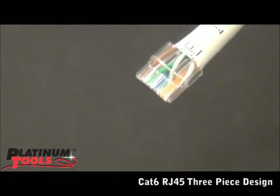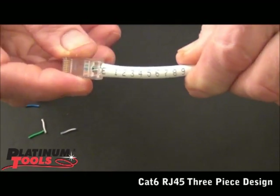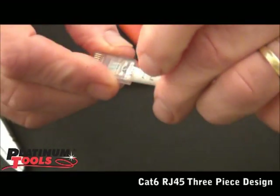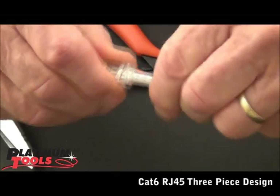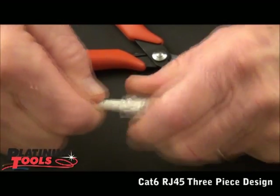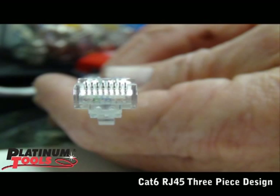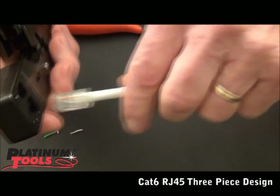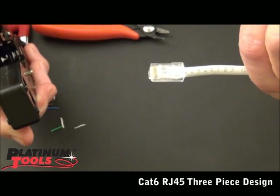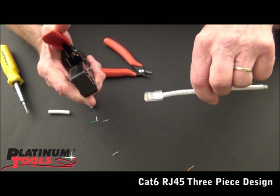Now all we have to do is put it into the connector. Sometimes the jacket hangs up, so be sure you push it down with your thumb, then start pushing in and go all the way. And there it is, ready to go. Now I'm going to crimp it with my Tele-Titan — I love this tool. Put it in, make sure it's seated, and there it is, all ready to go. CAT6, super high performance — phenomenal results on certification. Thanks.